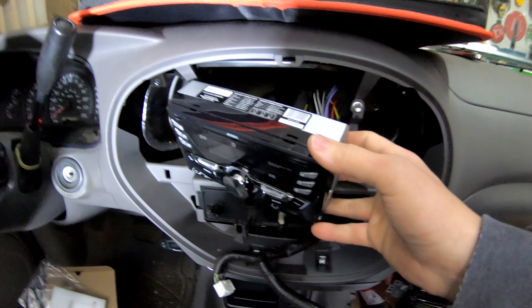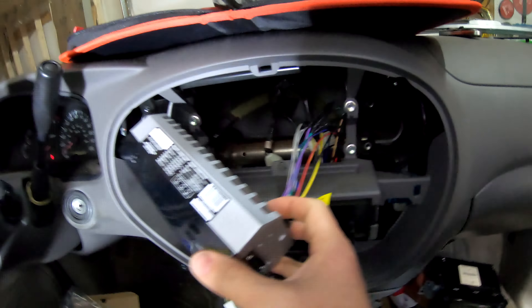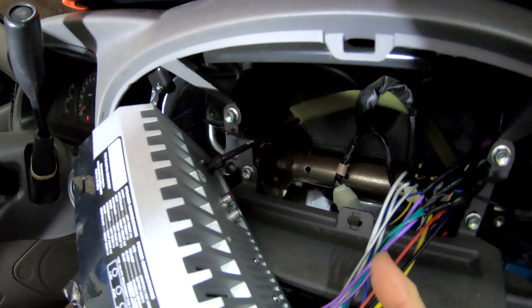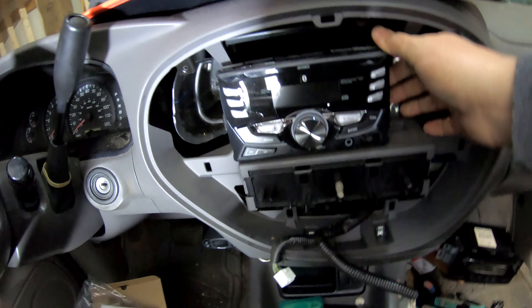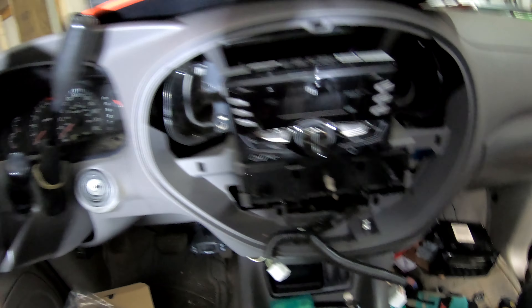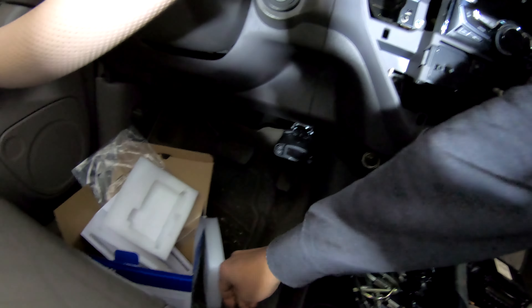Alright, we've got all these guys plugged in now, taped up. Stereo — there we go. Moment of truth on this thing. Watch out.